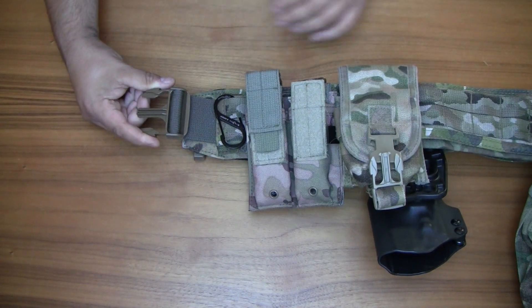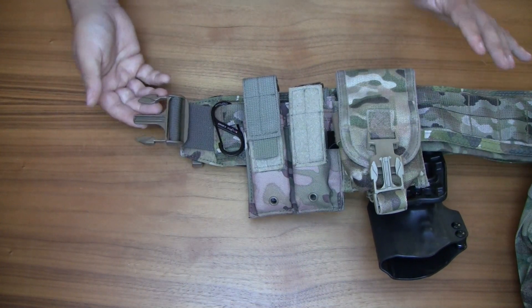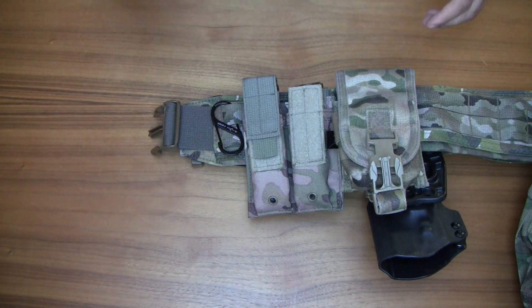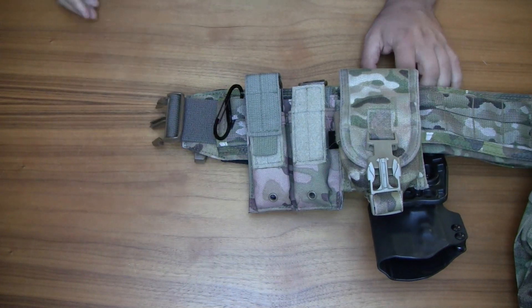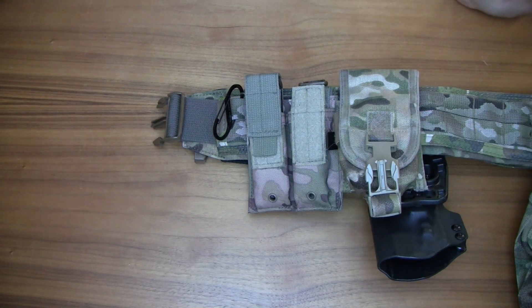Overall it's a fantastic belt — it fits really nicely and I definitely recommend checking them out. They're called ATS Tactical, a cool family-run business. Give them a like and have a look on their website. I'm going to put links to where you can purchase all this stuff in the description below.